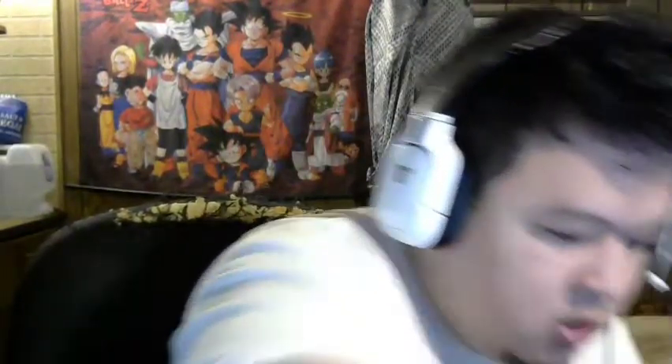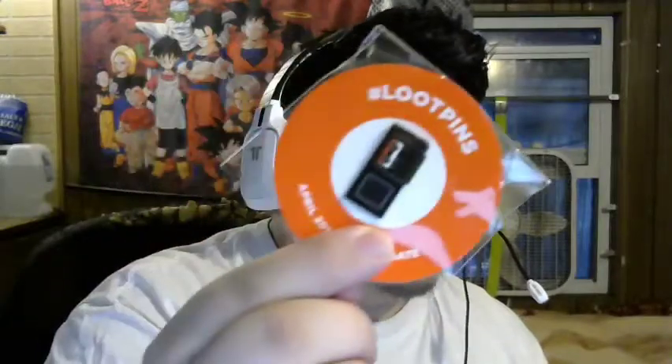You get the normal loot crate magazine, which I'm not really going to go through, and the normal loot crate pin — in this case it looks like a cassette recorder. And there's a small little pencil sharpener, which I will probably never use, so I'm kind of like whatever about it. But it is a tiny tiny tiny pencil sharpener.